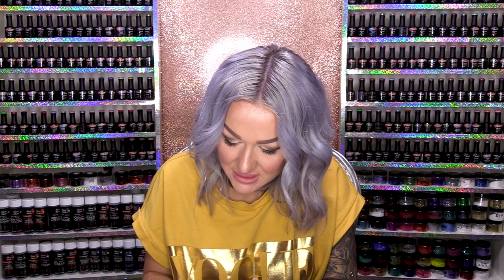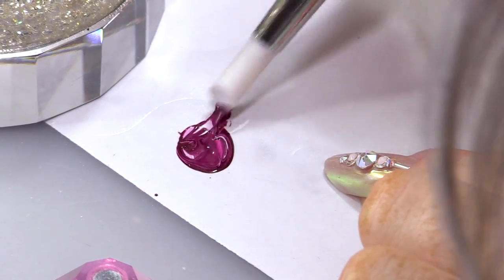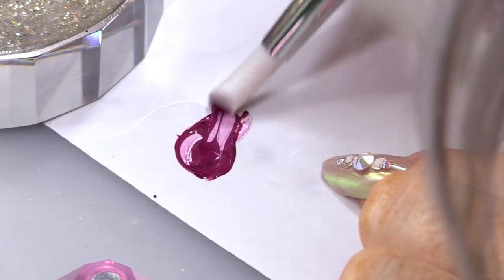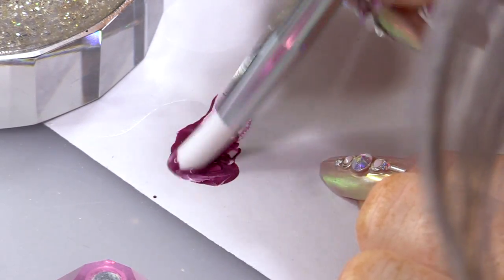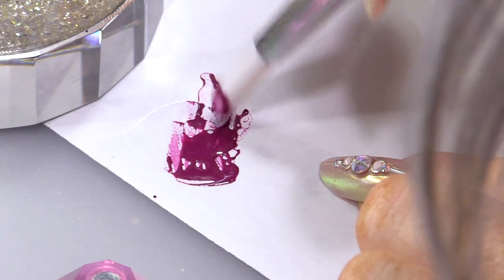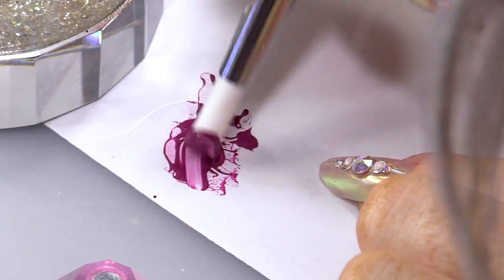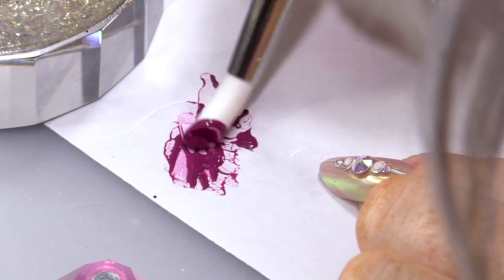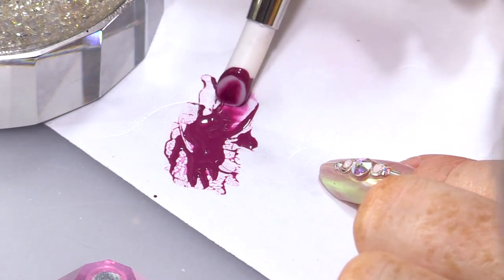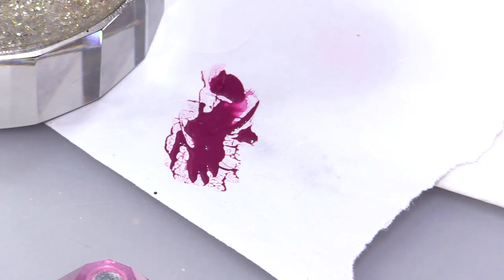While that's in the lamp, I'm gonna take a little bit of white and mix it together. Give that a little mix. I love mixing gel polishes with your silicone tool — they mix ever so nicely. Rather than using a brush, it's much, much easier. So we've got a slightly lighter colour.